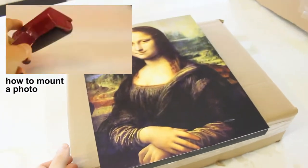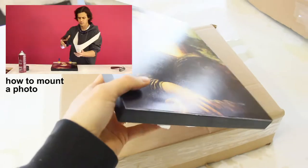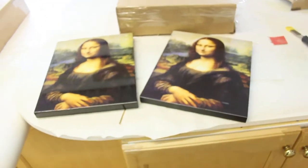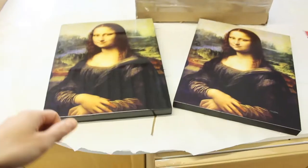I have a video on how to mount a photo and resin it, so this is pre-resin — and look at that. The exact same prints: one with resin, one without. Anyways, perfect.